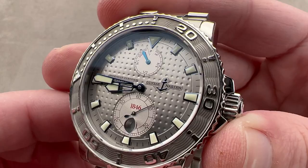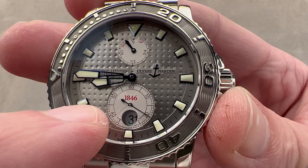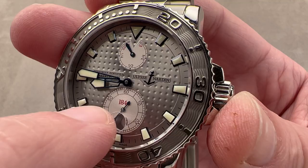We have blued skeletonized hands and blued applique indices. We have a sunken sub-register, as you would have seen on the originals, but we have a date within the register, as you would not have seen on the original marine chronometers. This reads '1846,' the year the company was founded — Ulysse Nardin, the first and last name of the founder. It's not a pair of business partners as with Patek Philippe or Jaeger-LeCoultre — Ulysse Nardin, one man.